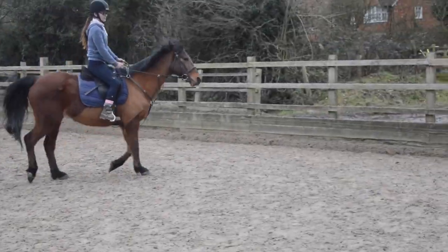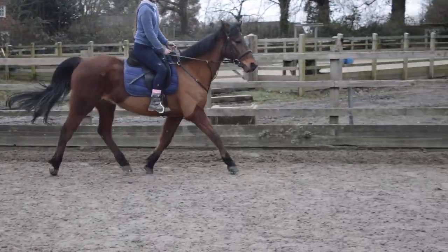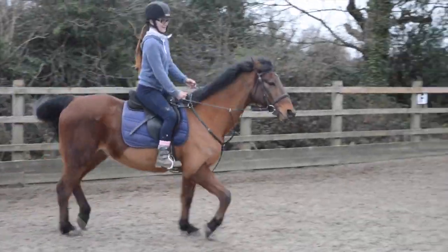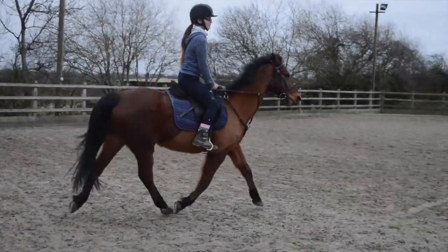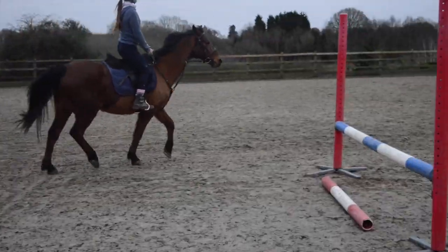And then you change your trotting diagonal — there we go, that's good. You just need to, because you're tilting forwards a bit, so lean back. There we go, that's good.